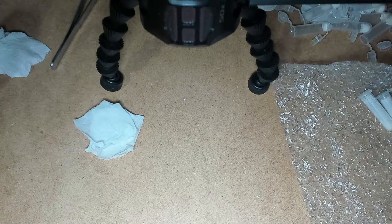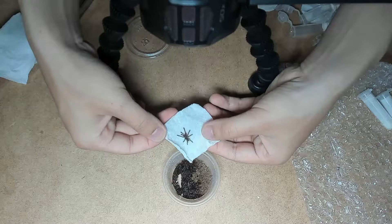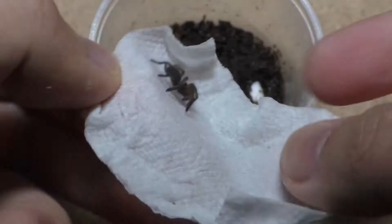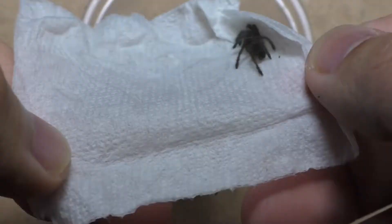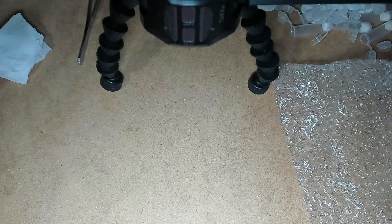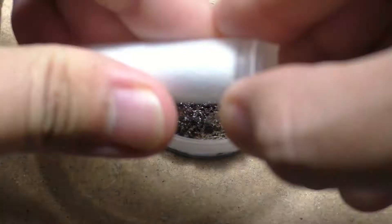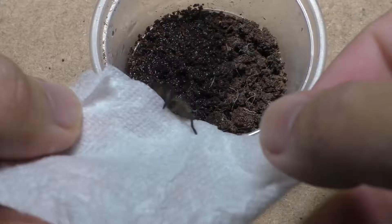If you do the math, there are 43 slings that I'm unboxing, and let's say each one sells for $40. If you do the multiplication, the total adds up to $1,720, which is just way too expensive. I know tarantula breeders and vendors will say it's a fair price, but for me — since I'm a poor and broke person — I view it as an inflated price.